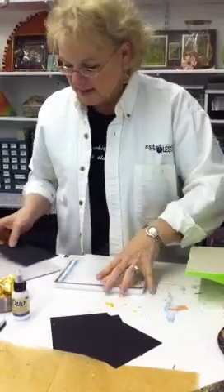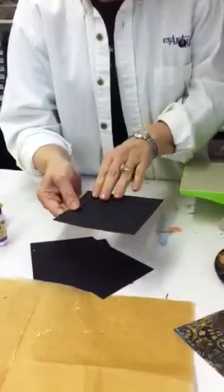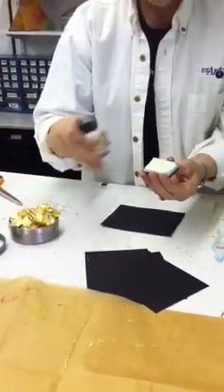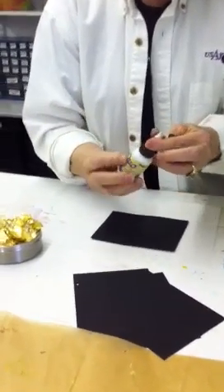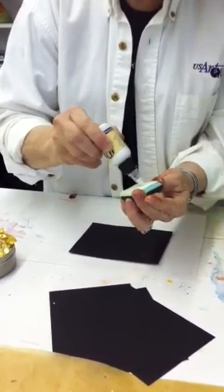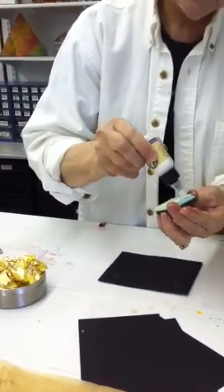Then you set aside your Cuttlebug stuff, and you can see there's a nice texture to this. What I'm going to do is take a piece of cut and dry and add some of this duo embellishing adhesive to it real quickly. You load this, and then this becomes a stamp pad.